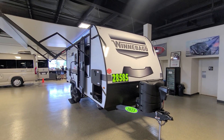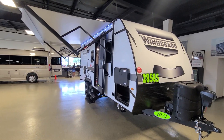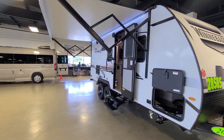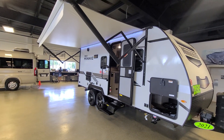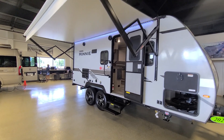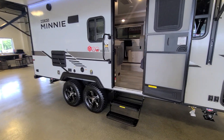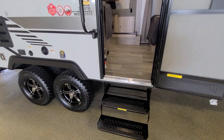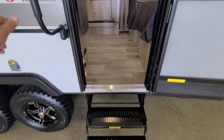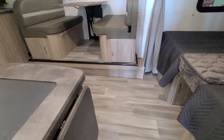Here's a micro mini travel trailer — it is a 2108 TB model. It has an awning and two axles, double wheels on both sides for stability. Let's take a look inside. There's a step up, light color flooring.